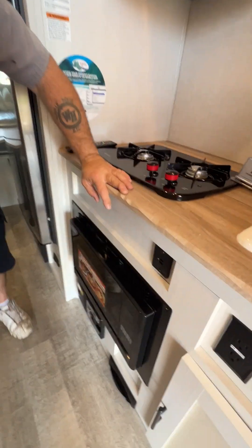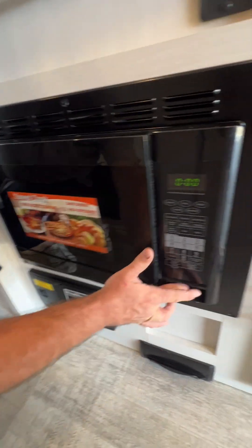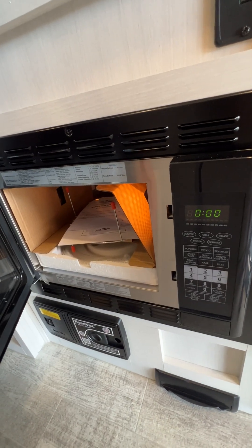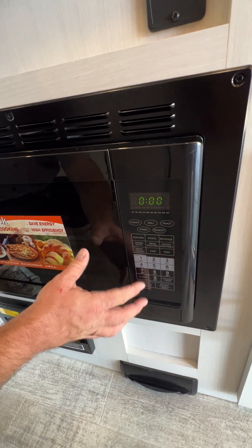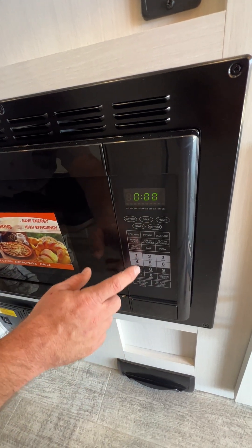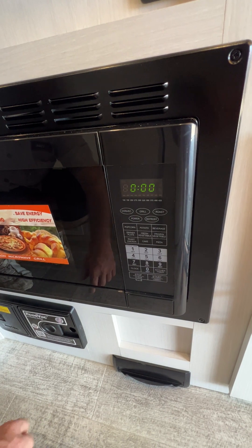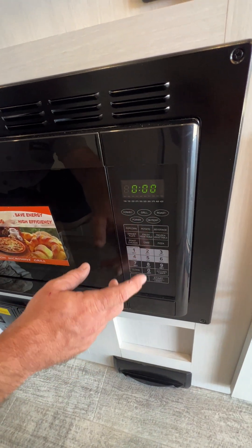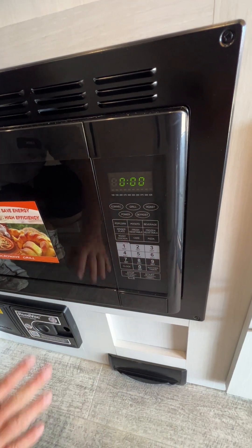Down below is going to be where we have our microwave slash convection oven, and this does quite a few different features. Basically you're going to choose what you want it to do. For the convection part, the numbers here have different temperatures. If you're trying to microwave, you can just push the buttons and hit start and it'll automatically microwave.